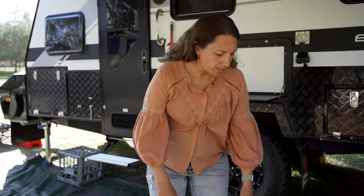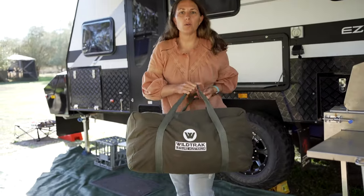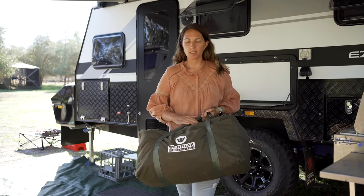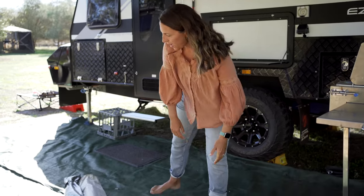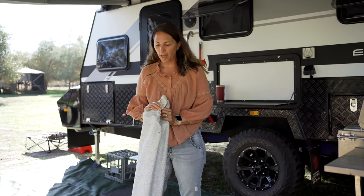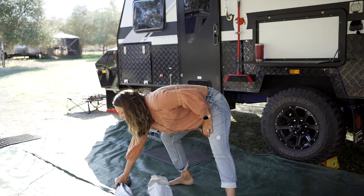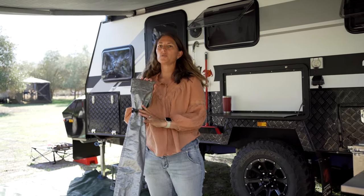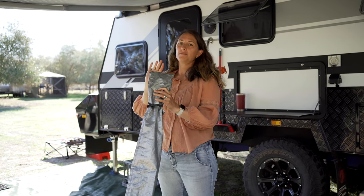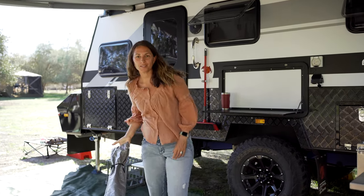Alright, so these are all the parts we use to put together our Annex. We keep all of the side walls and the draft skirt in this little canvas bag — keeps it all together, really easy. This bag here holds the anti-flap, and this little bag just has a few poles in it which keeps the front side wall up nice and high. So yeah, let's do it.